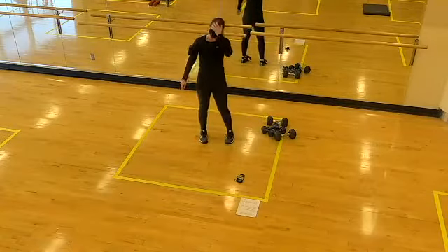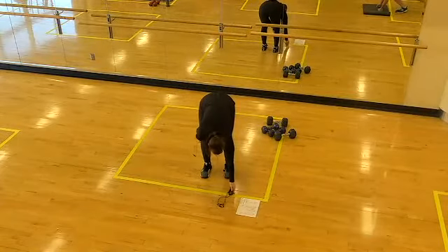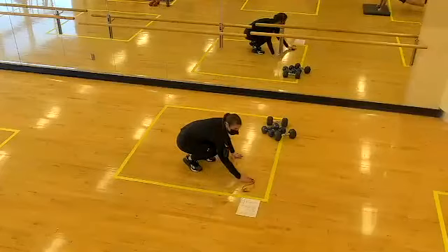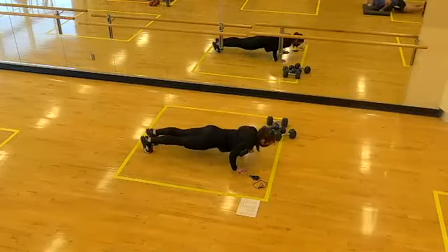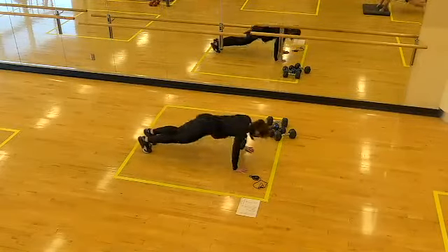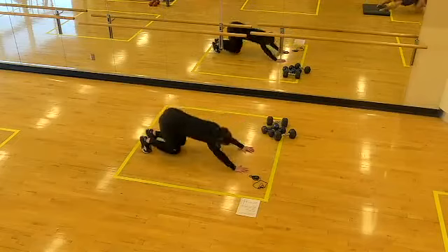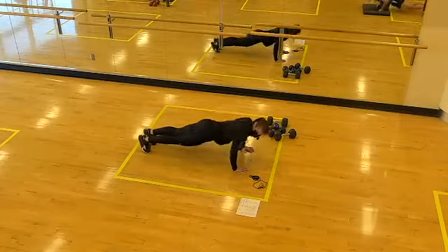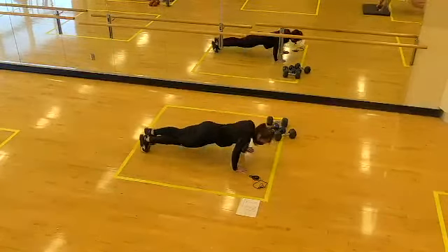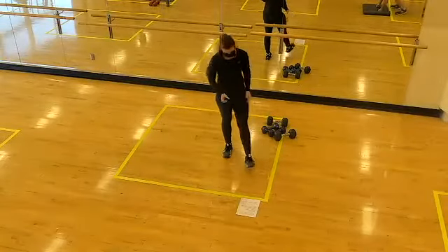Next one up: blast-off push-ups, or use it as an opportunity to just practice your push-ups. Five seconds... two, one, let's go! Bend the knees, hips to heels, and into your push-up. Once you have the pattern down, you can pick up the speed. Halfway. Excellent form team. Two, one, time! Awesome — those are great!